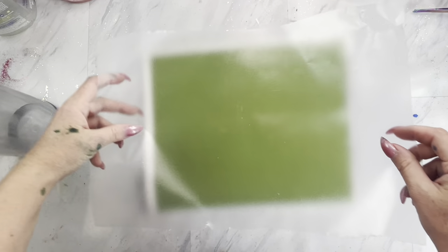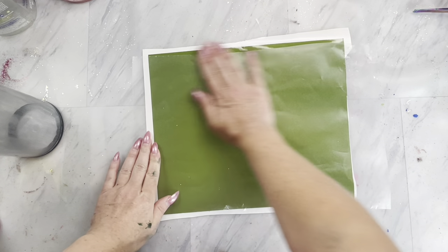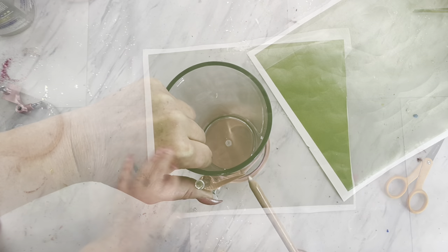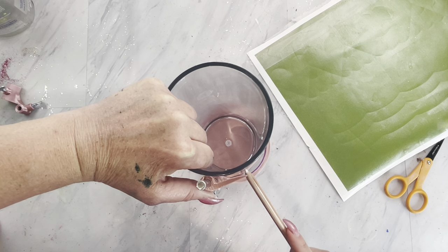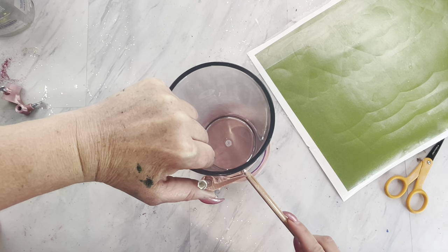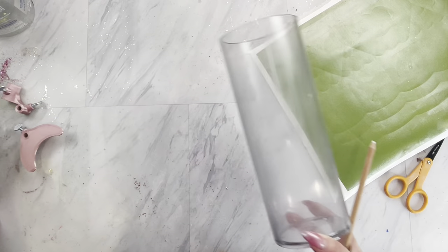It doesn't matter what color you use — I usually just use a color that I have a lot of. Then we are going to apply our transfer paper over the top. I am now using my Kami Page Boutique Ultimate Tumbler tool. I have a link in the description with a discount code, so make sure you check that out.